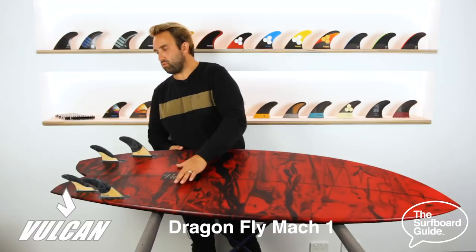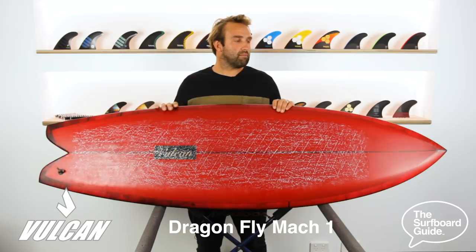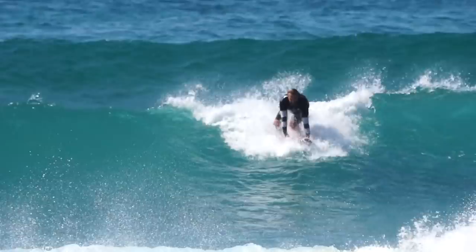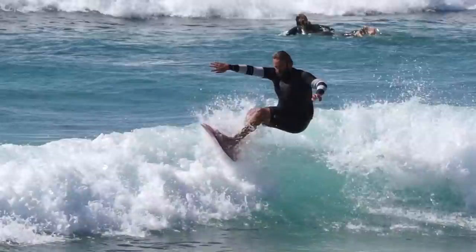I grabbed this Dragonfly Mach 1 when I was in California a couple of months ago. I met up with Dane and his crew, we spoke about some different boards, and this is one we landed on. Since getting it I've been able to surf it in a variety of conditions back home. It took a bit of getting used to at first because it's really different to anything I've ridden before, but I know what Dane's like — everything he does works and he's into making really fast boards for really performance-oriented surfing.